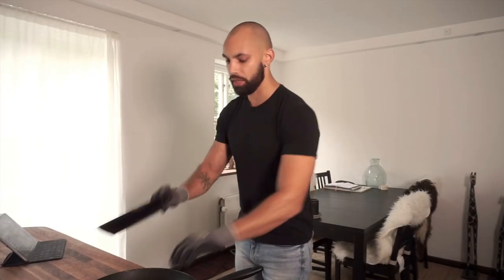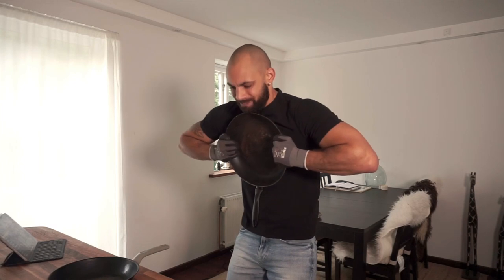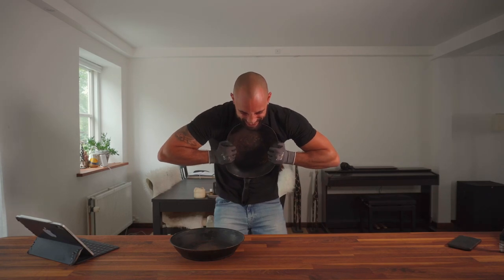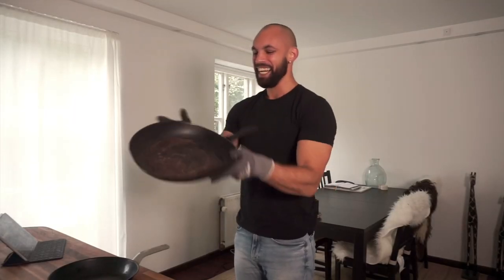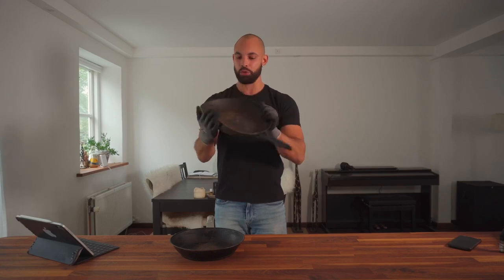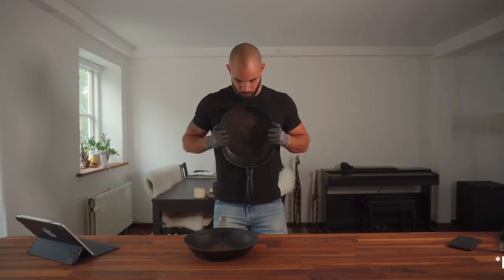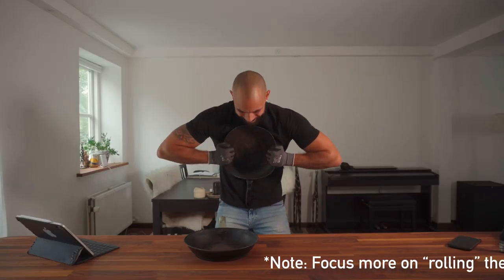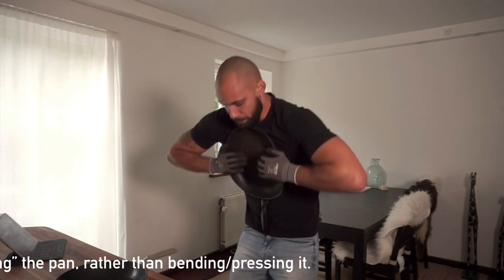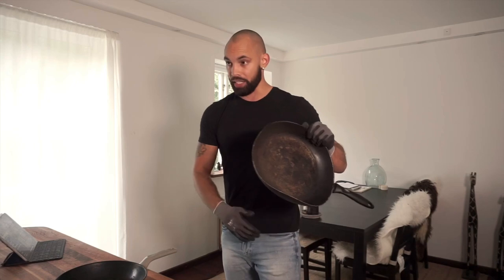Let me put this down for now and try the inward pressing method with this other pan instead. I'm definitely getting somewhere, but it's still not quite there. This is actually really cool — I definitely feel like I was able to apply more pressure because this one doesn't have the edges like the other one. Let's say we made it this far, and then let's try the pressing downward motion.